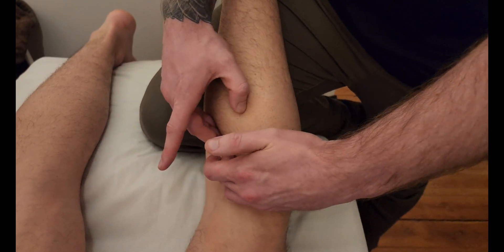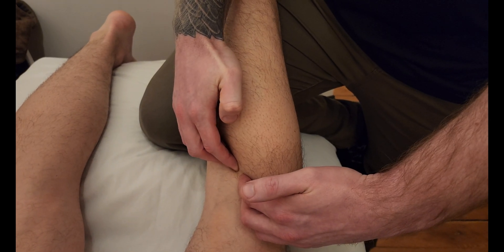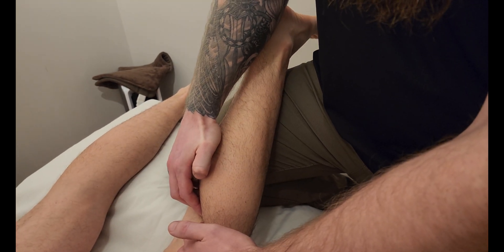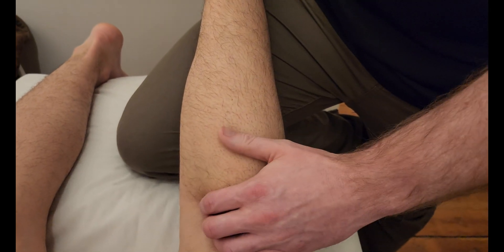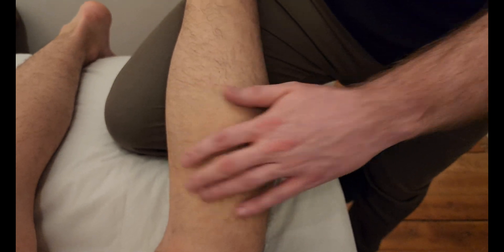I'm trying to fire off this muscle — soleus. I'm going to hook in and he's going to plantar flex, pushing his toes up towards the ceiling. I'm getting lifted up and back down. Because we've softened up the gastroc, as we do this you're feeling more of a pull from the deeper musculature — the next layer being soleus.